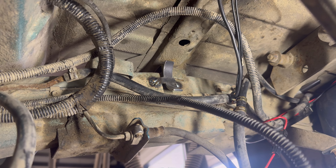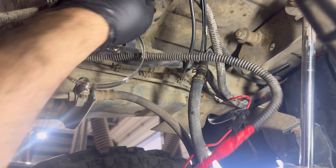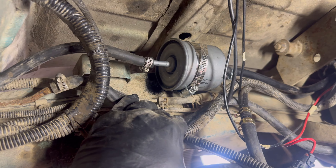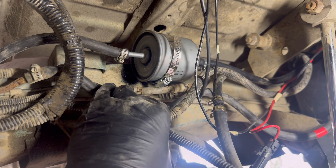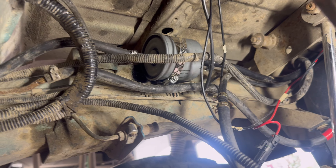Everything's installed except for mounting this fuel filter, but I think I have a solution. They've got a welder here so I'll be able to tack weld that little bracket to where it's sitting, then cut the hoses to length. I just cut all those zip ties, I'm going to pull this apart, tack weld that little bracket in there, and then we're going to wrap this sucker up.